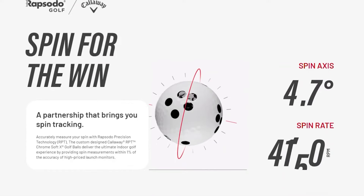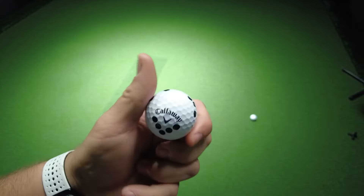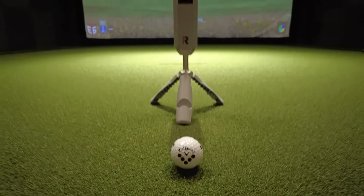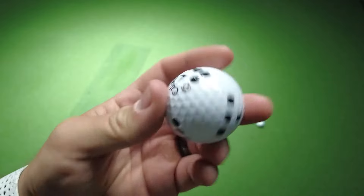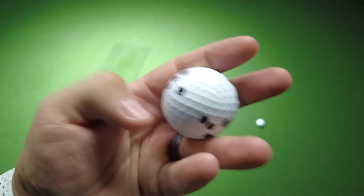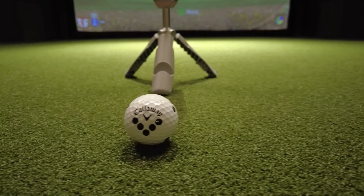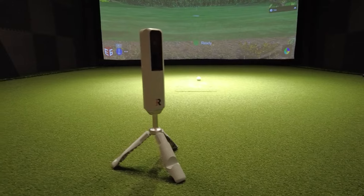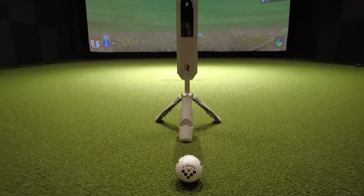Having spin data is actually pretty huge — this has always been an area where smaller launch monitors struggled. The Rapsodo MLM2 Pro comes with a sleeve of Callaway Chrome Soft X RPT golf balls. RPT stands for Rapsodo Precision Technology. They have a unique pattern used to capture spin and spin axis incredibly accurately. Through Rapsodo's partnership with Callaway, they've specifically engineered these golf balls to deliver spin measurements within 1% of the accuracy of a high-end launch monitor — which is insane. If you use a regular golf ball, the data will still work, just without the spin axis data. These balls are expected to last about 600 shots.